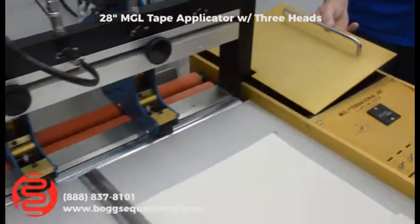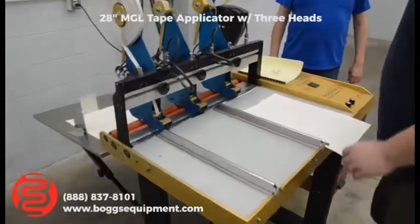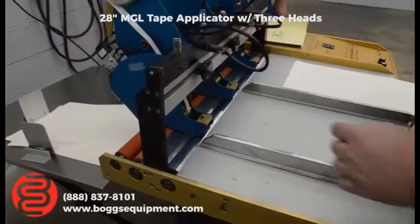I'm going to show you a run. You see it only applied to part of the sheet.